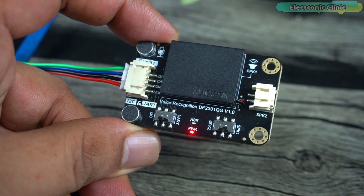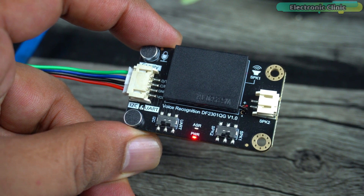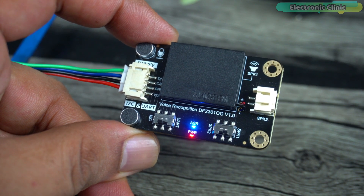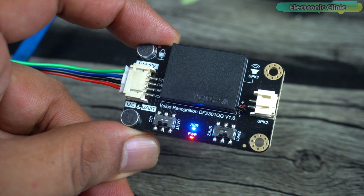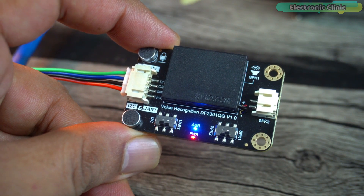How did you like this voice recognition module? Let me know in a comment and click the subscribe button if you don't want to miss any of my upcoming videos — don't forget to turn on the notification bell. Now let's look at some key specifications, its interfacing with Arduino, how to use built-in command words, how to record custom voice commands, and how to use them in programming.